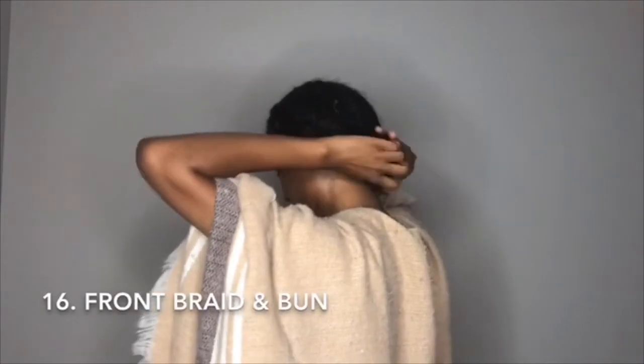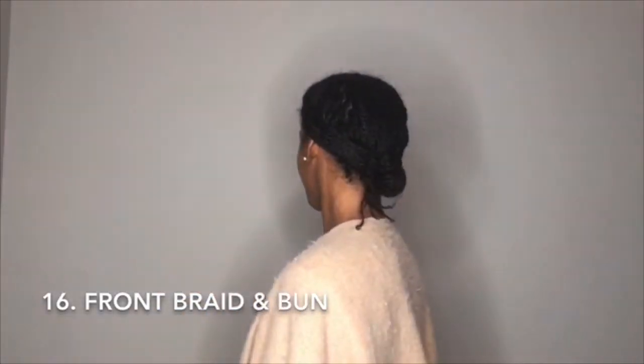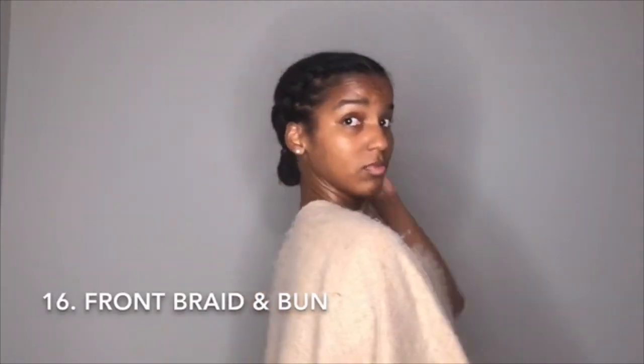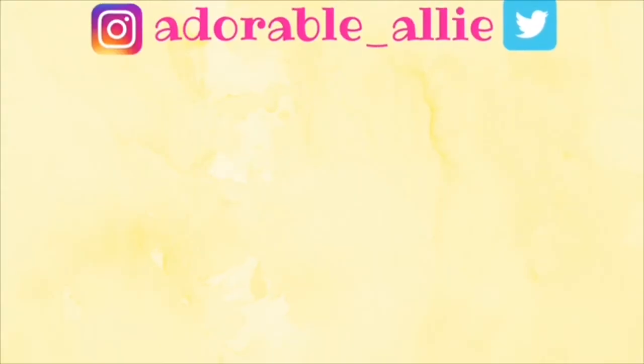So those are all my styles for my mini twists! Thanks for watching — super simple, but these can spice up your mini twists in case you're starting to get bored with them or they're starting to look crazy. Thanks for watching and I'll catch you in the next video.